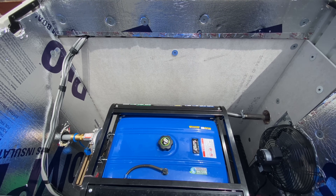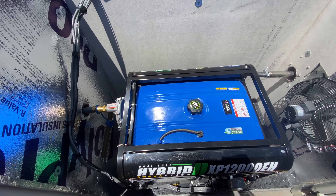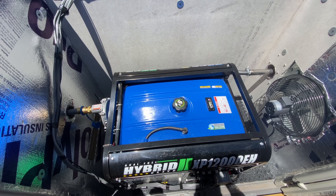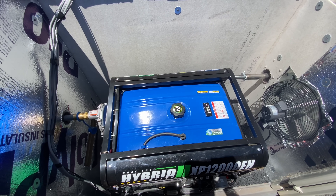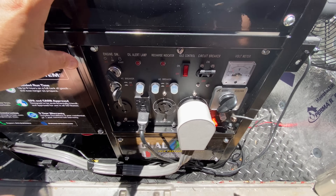I want to continue talking about the breaker panel and summarize a few issues I ran into that will save people some time.